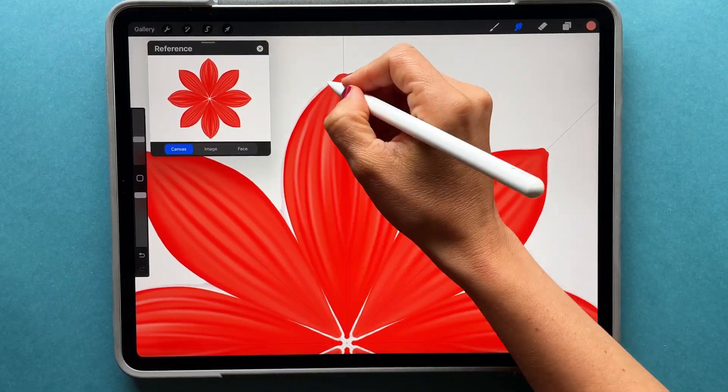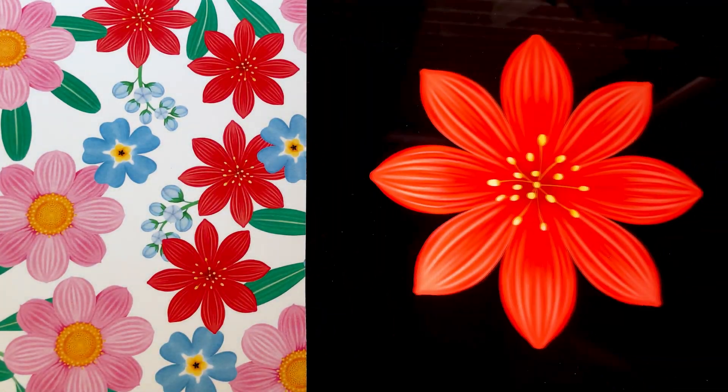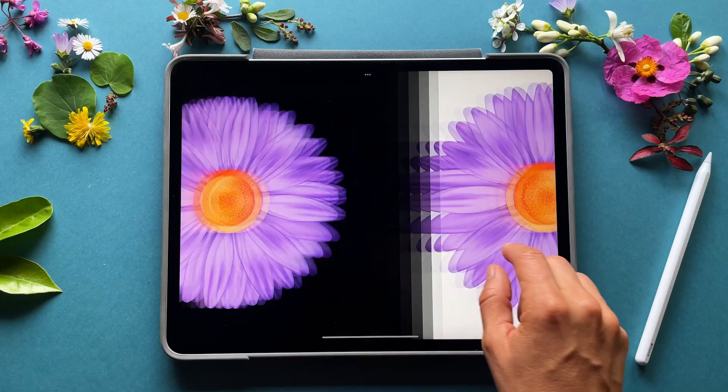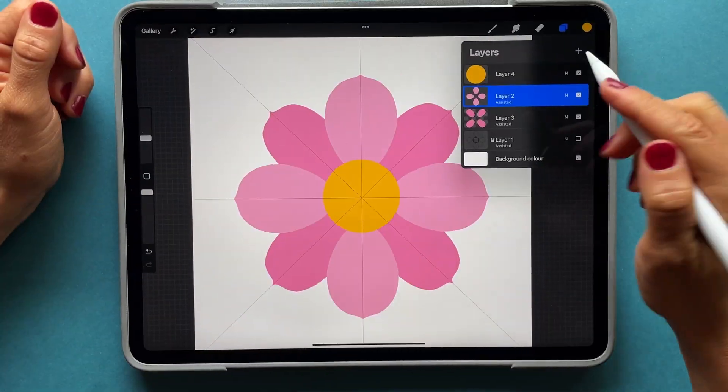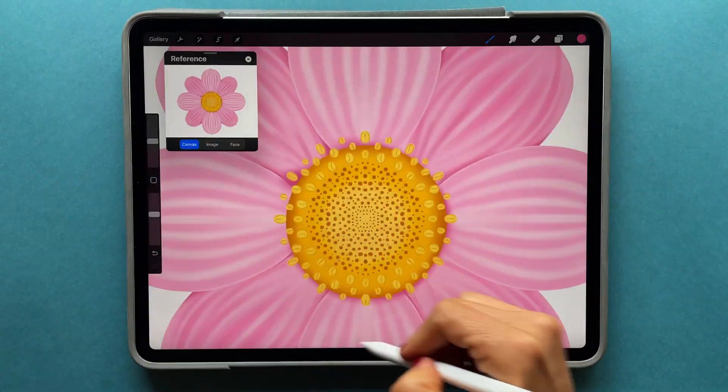The best part is that you don't need any prior experience. This class has two phases. In the initial section, our focus will be on painting stunning botanical illustrations using Procreate. I will guide you through the exact tools and brushes that I use to shape and enhance my artwork, and you will master the art of adding textures and depth to flat illustrations.